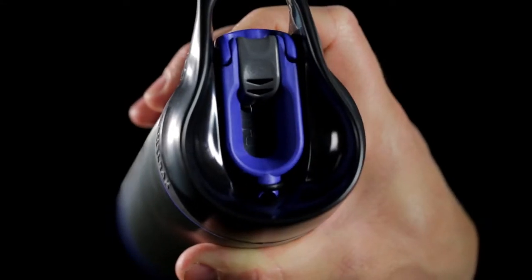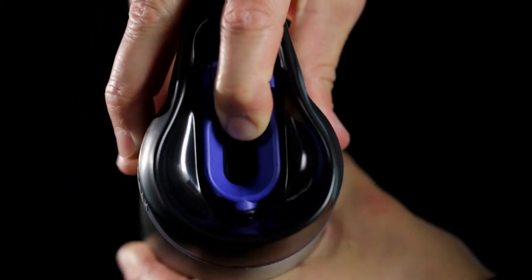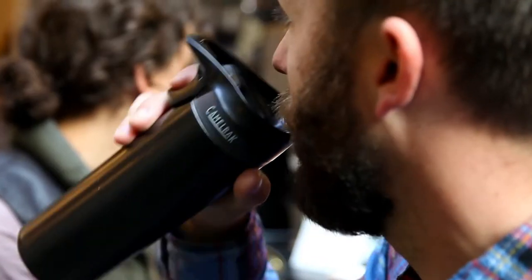Simply press the lever to open, then release the lever to close. The cap is also equipped with a lock open button which allows you to cool your beverage or leave it open for frequent sipping.